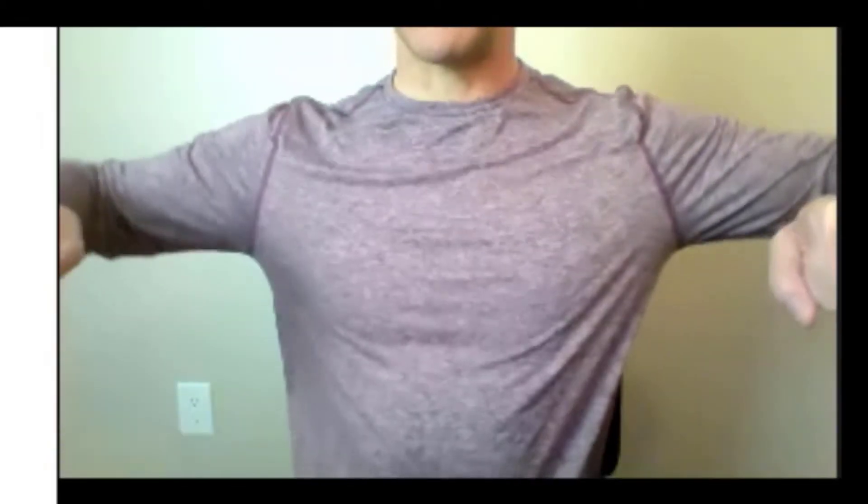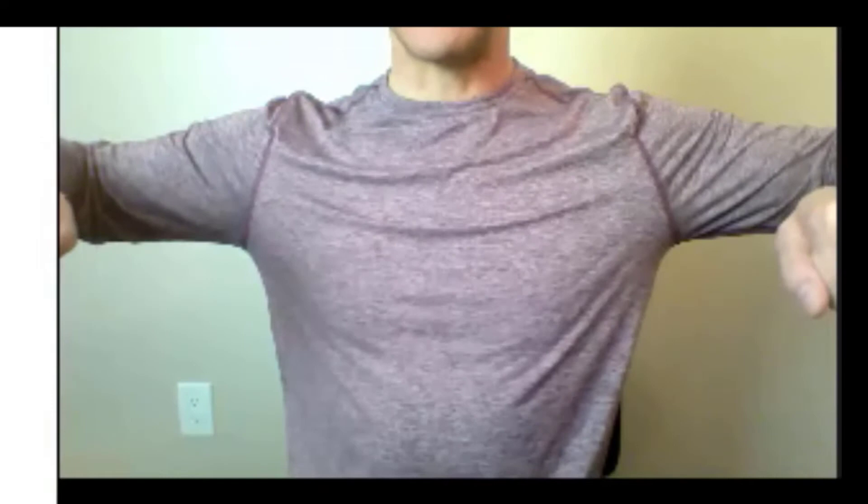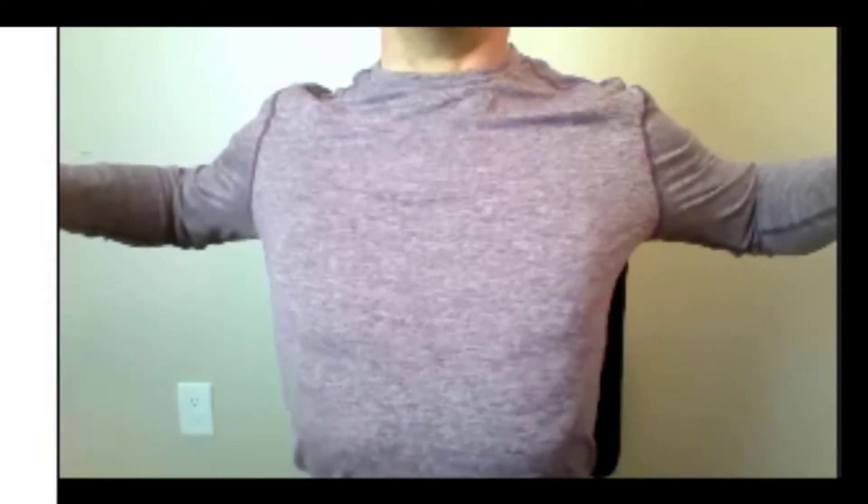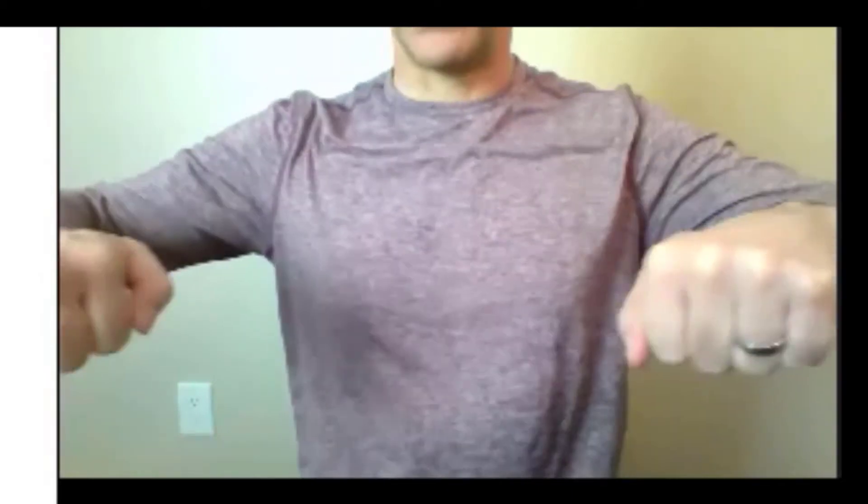Now bring your elbows up about shoulder height, same thing — inhale, try to touch your shoulders behind you. Exhale.